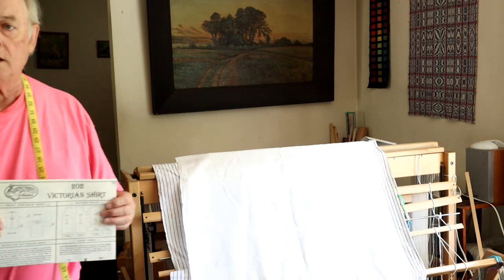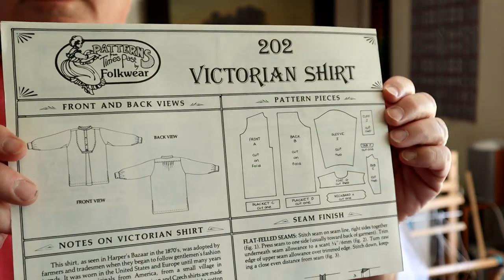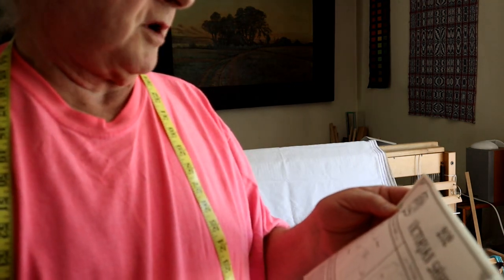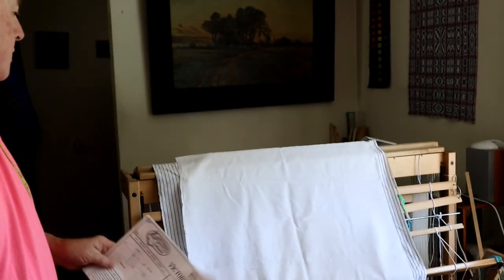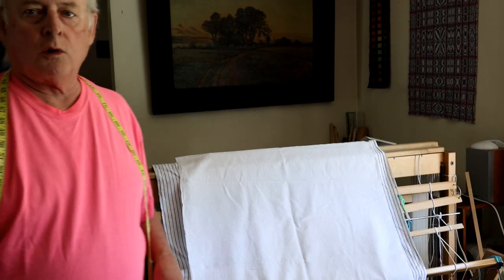The shirt will be a Victorian shirt from Patterns from Time Past by Folkwear. Some of you know I'm an interpreter at Heritage Hill State Park — it's a historical park — so the intention is for that to be one of my work shirts when I'm doing historical interpretation of the late 1800s. So that's the deal on the shirt as far as it's gotten.